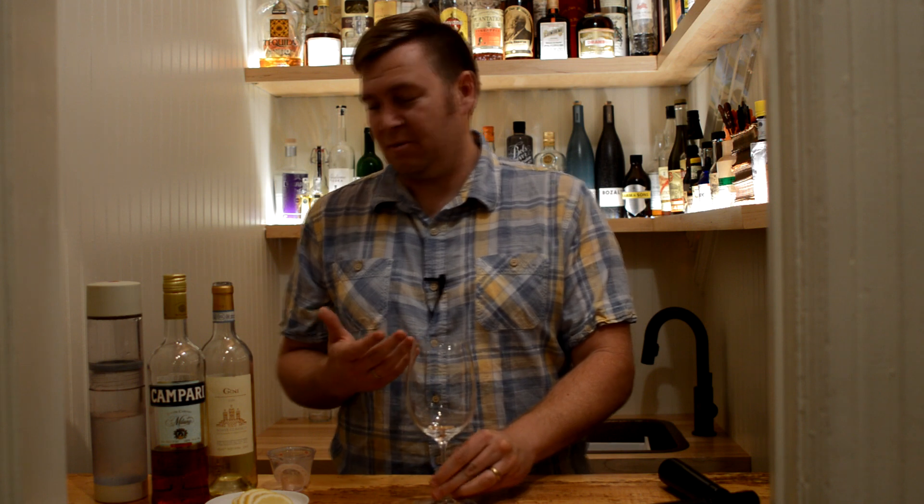I'm Brian Johnson and in this episode of Better Cocktails at Home we're making a bicicletta. This is a wine-based cocktail from Italy, kind of in that aperitif category of drinks, and it's a built cocktail. Very simple to make, so we're gonna make it real quick and then talk about it a little bit.